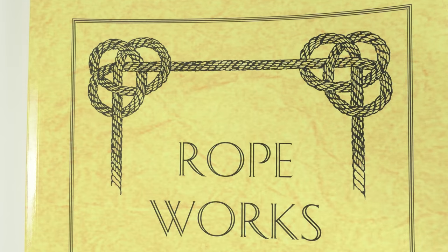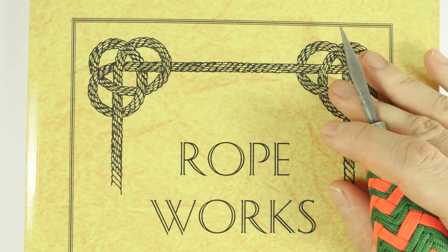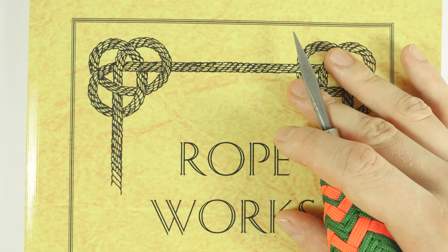That's it for my review of this book. I don't talk too much — I try to focus on the important aspects, so no chit chat and a short review. I recommend this book; it is an excellent one to get.